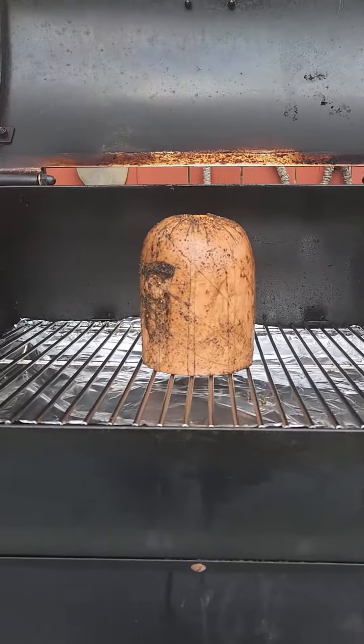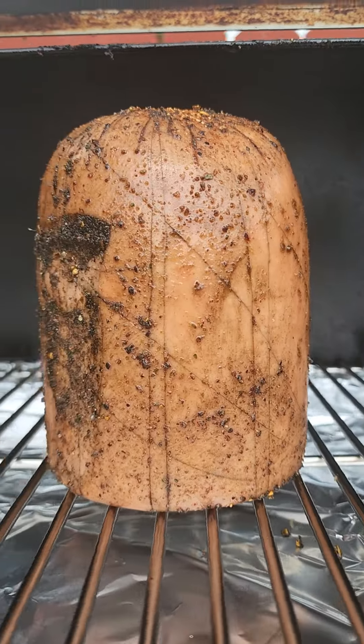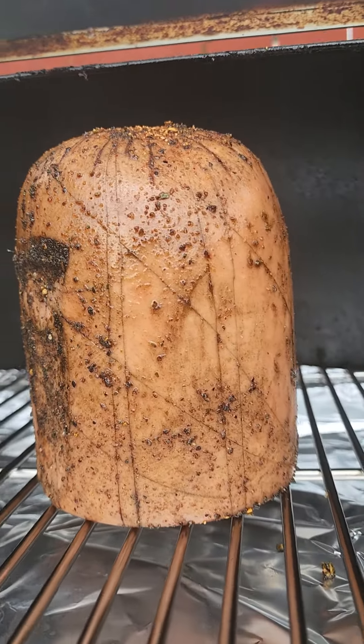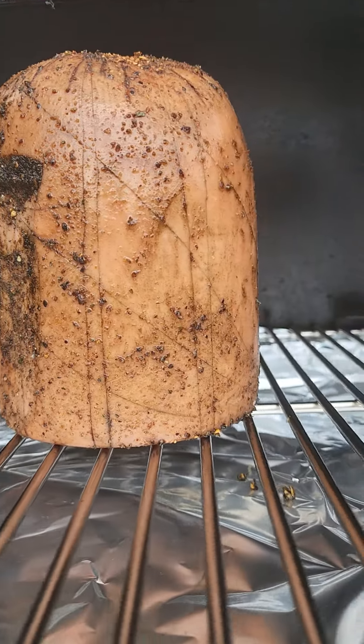What we're going to do is some bologna. I've got this bologna all on the pit here. What you do is you take your chub of bologna — you want to take a sharp knife and score it all the way around. You can see the scores on there.